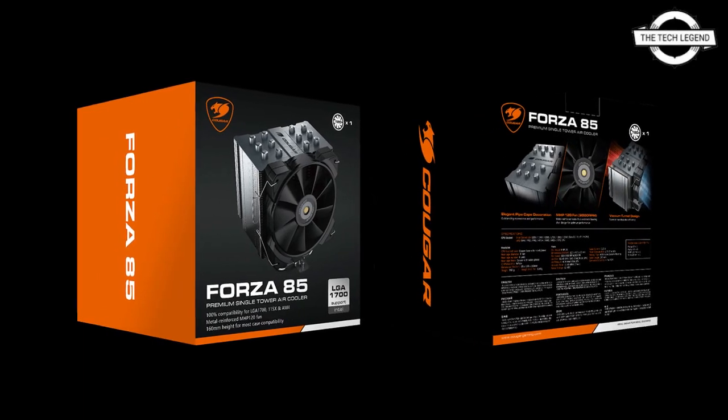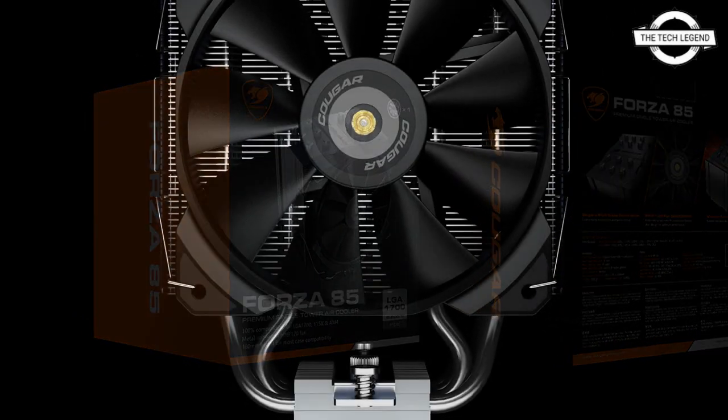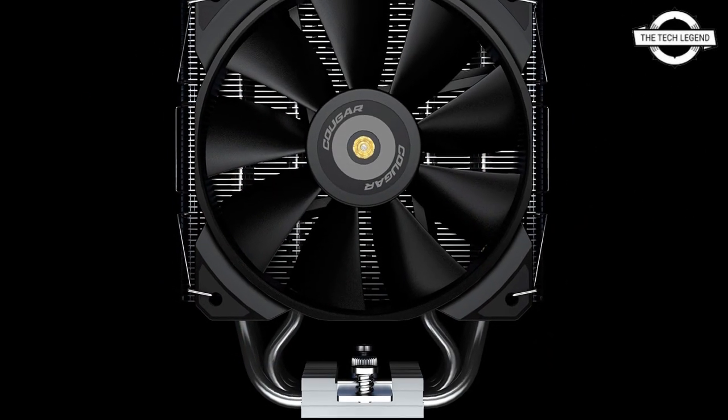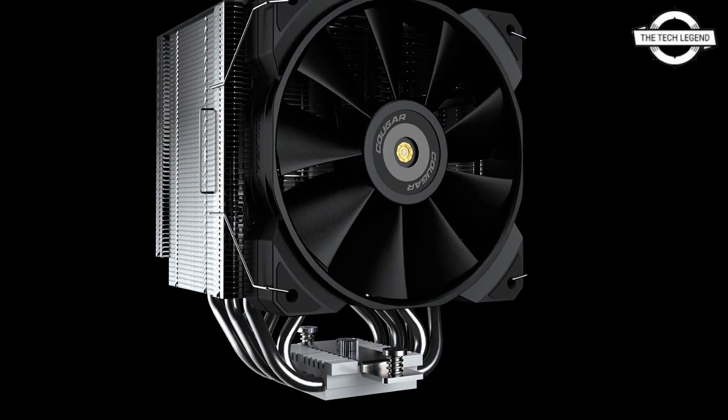Hello friends, welcome to the Tech Listen channel. Today I will talk about the Quaggar Forza 85 CPU cooler. Quaggar has rolled out the Forza 85, a premium tower-type CPU cooler.